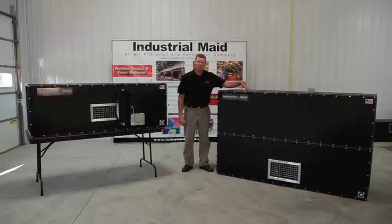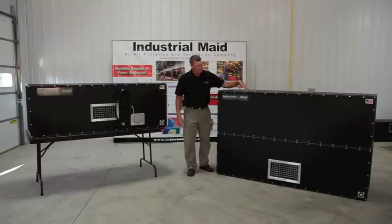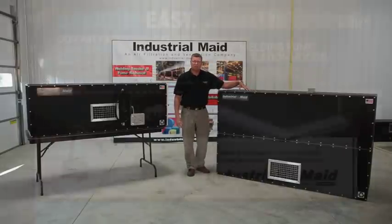They're much lighter than steel cabinet units. This unit is 175 pounds, and this unit here is 325 pounds. So these are the model T3000 and T6000 Industrial Maid packaged air filtration units.